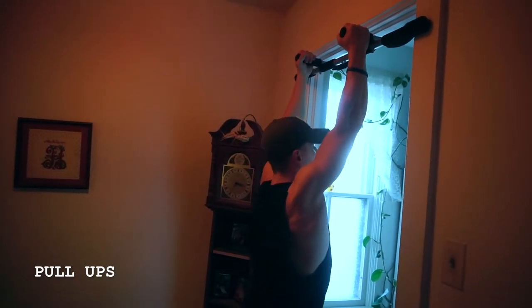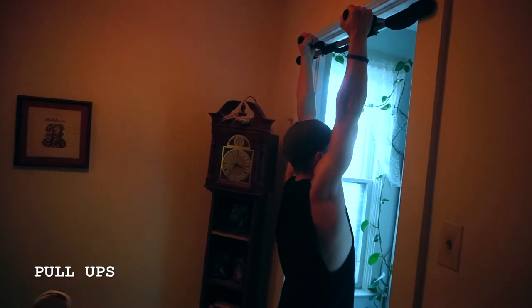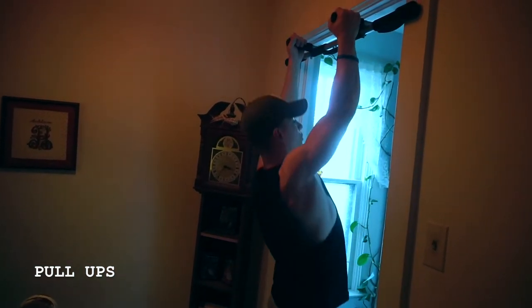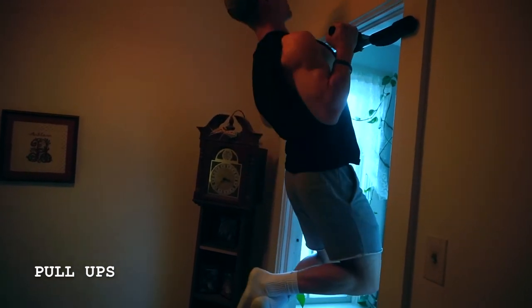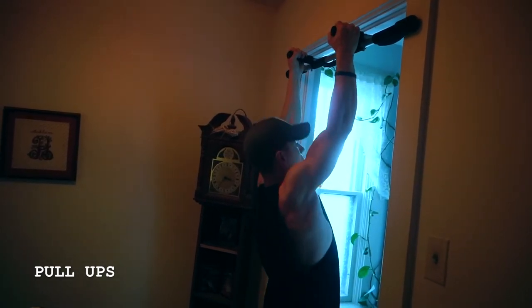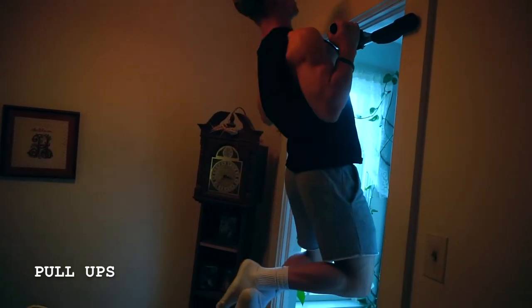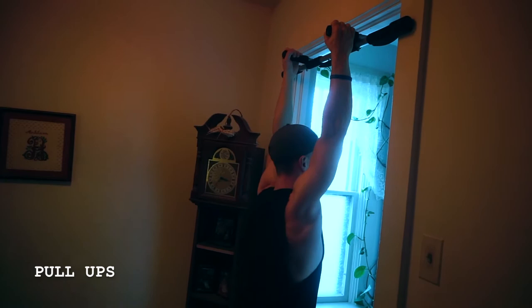As you get into it, you're going to set up, engage those lats, pull the bar towards your sternum or your chest, and put those elbows into your pockets. So as I'm doing this, I'm controlling throughout, bringing the bar towards my chest, elbows towards my pockets.